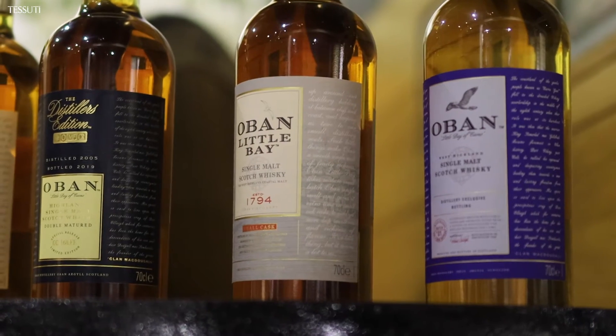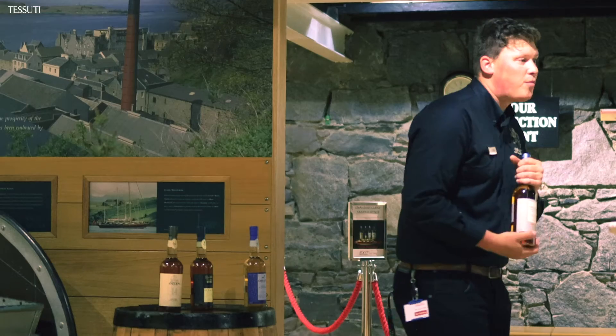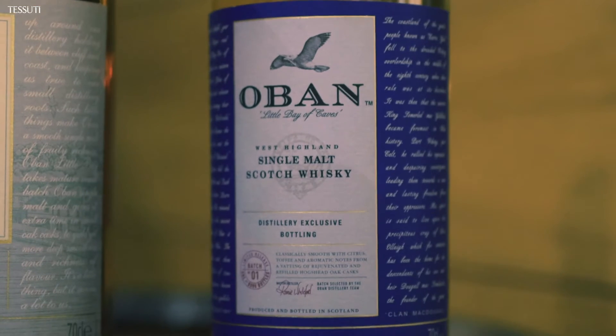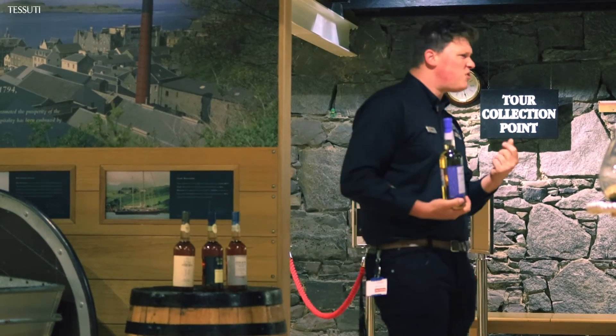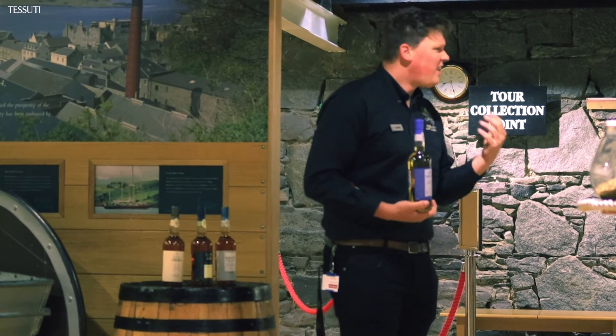The third one is the Open Little Bay. This is what we call a cask marriage — instead of swapping casks, we mix casks together. And the fourth one is our Distiller's Reserve. Instead of 43%, this one is 48% — a bit stronger. But the taste is quite light and floral.